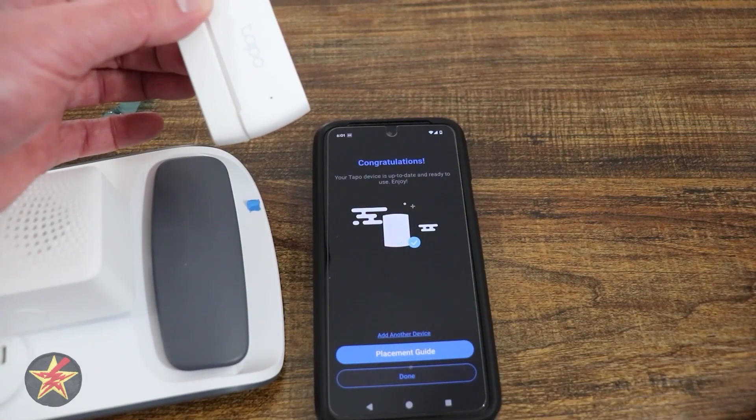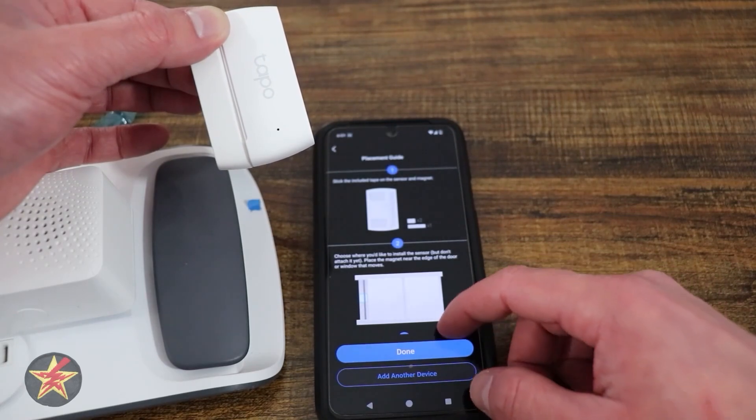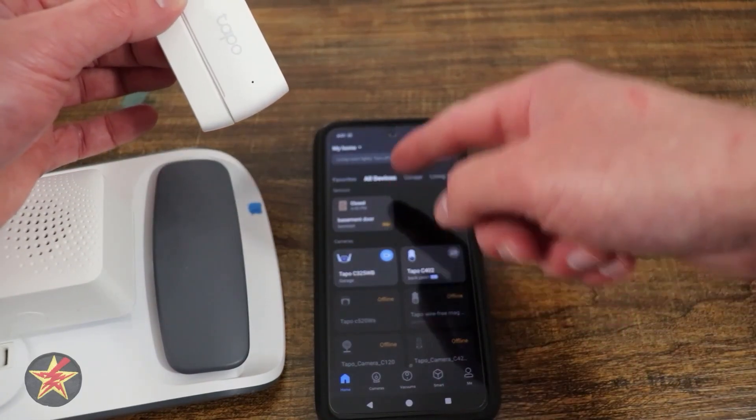Almost done. We have to check for firmware — firmware looks good. It says we can hit done. We can add another contact sensor or go to the placement guide. Swiping through the placement guide, it tells us how to use the sticky, how to do the measurement, and then we can say done. And there we go — we can see right there that it was set up.